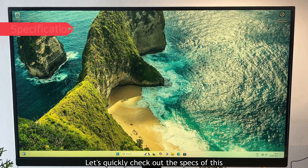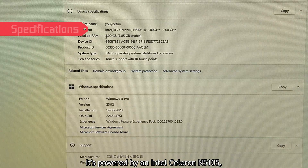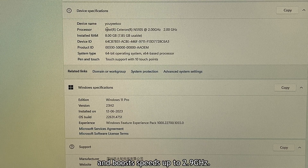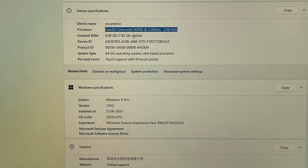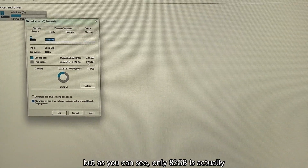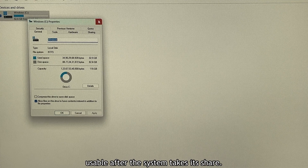Let's quickly check out the specs of this mini PC. It's powered by an Intel Celeron N5105, a quad-core processor with a base clock of 2GHz and boost speeds up to 2.9GHz — not bad for a device this small. As for memory, we've got 8GB of RAM and 128GB of storage, though only 82GB is actually usable after the system takes its share.